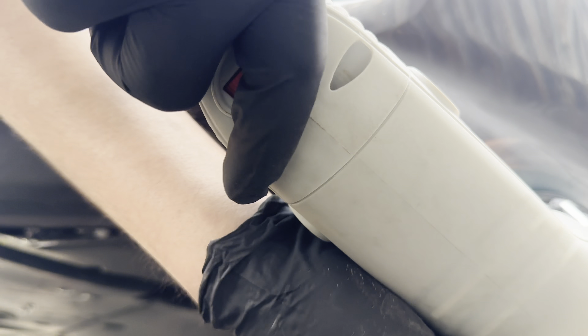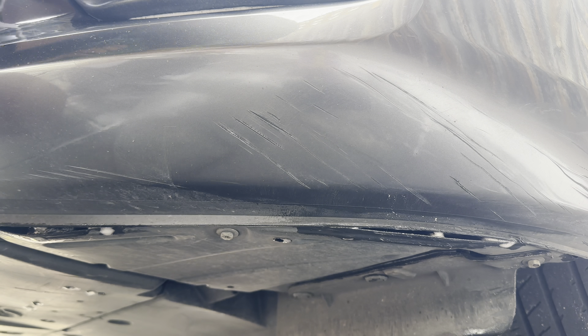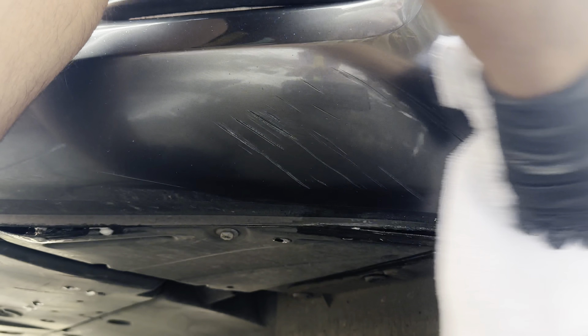Again, not really expecting to get rid of this scratch completely — I just want to see if I can dilute it a little bit. Because it's on the bottom of the bumper, you can barely see it if you're looking at the car, but it's definitely there.